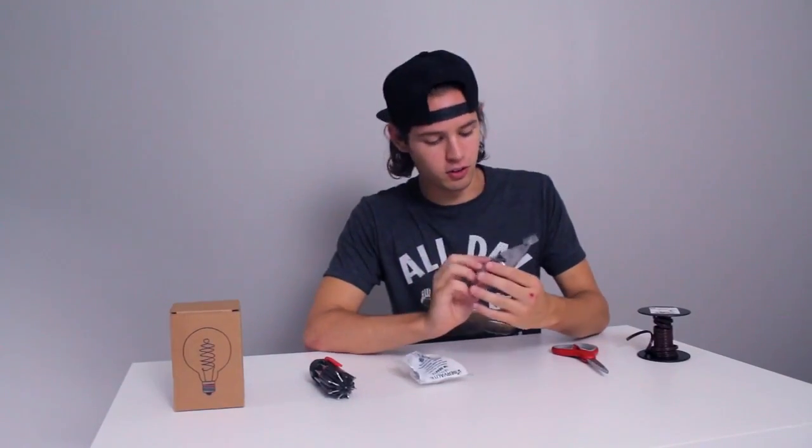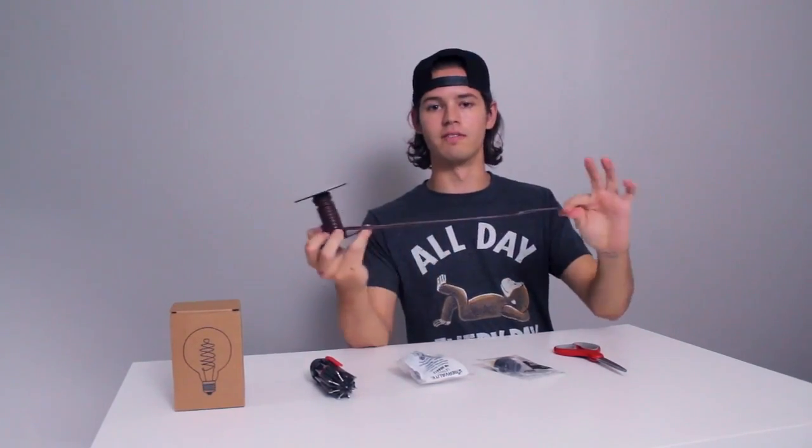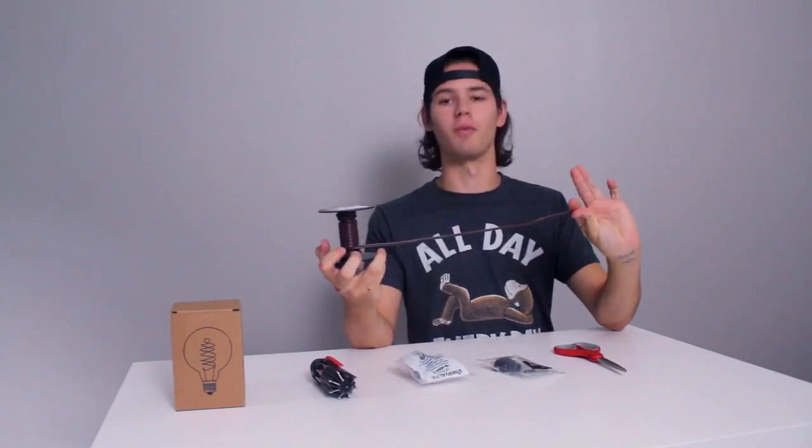Here we are — this is the two-prong plug. This is the little outlet thing that you're used to seeing that goes into wall things. Scissors! And some wire — I just got this from Lowe's. It's awesome, just typical brown wire.